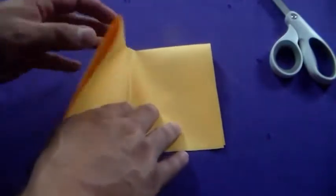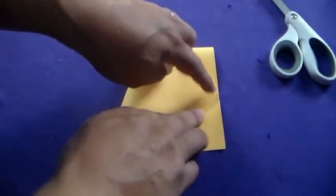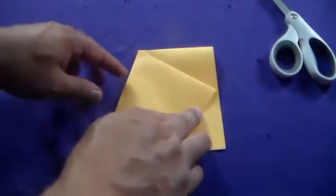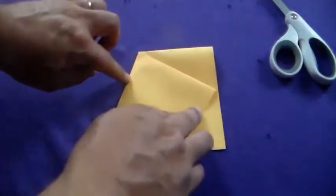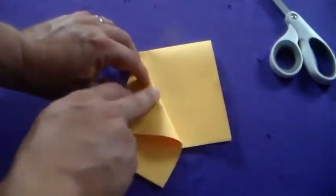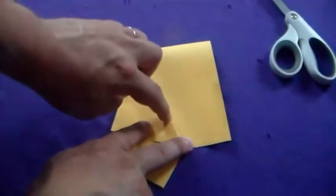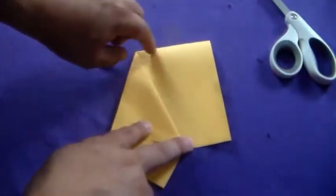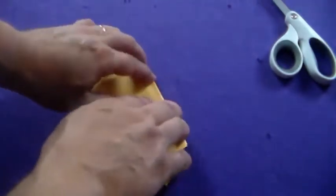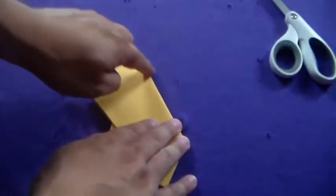Take this end right here and fold it along so this point is right halfway through here. Give that a good crease. Take this point and fold it back over here so this top edge right here matches this. Just like that. Then this is folded back so this edge here matches this edge right here.